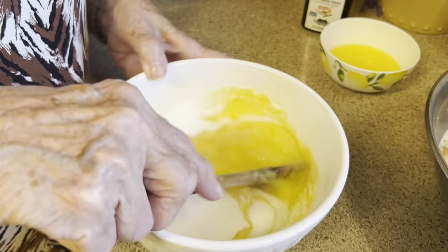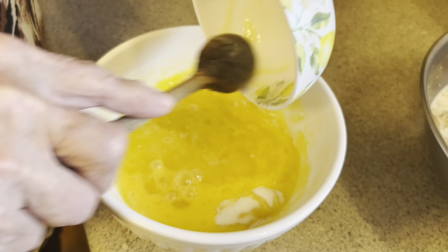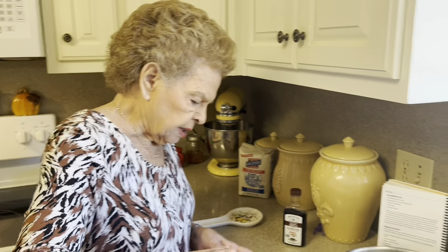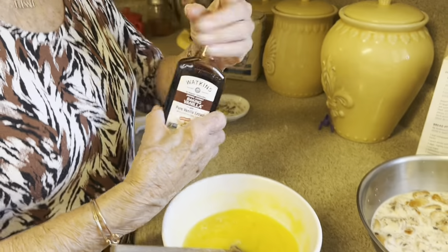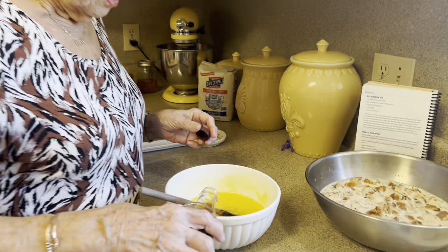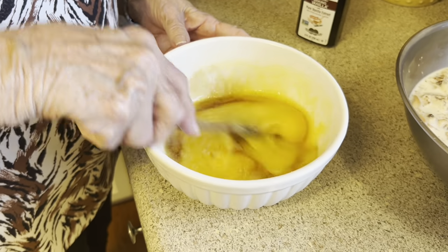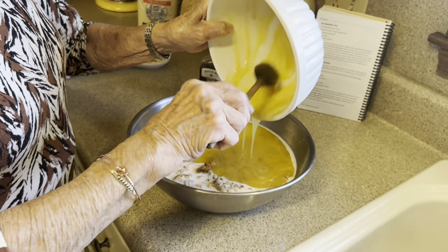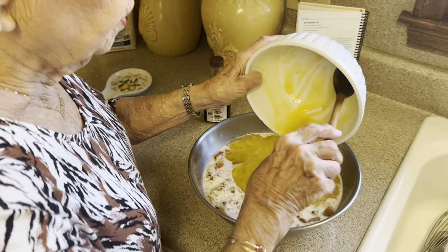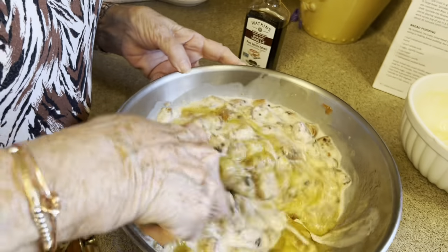We just mix this together. Three tablespoons of melted butter — don't we wish it was a whole stick, but that may make it just a little bit greasy. Now, vanilla flavoring — this Watkins is so good; I buy mine at Walmart. How much? One teaspoon. Now I know you're asking why aren't you adding cinnamon and other flavoring, but remember we used cinnamon bread, so we don't need any additional flavoring.